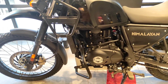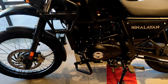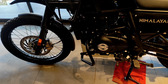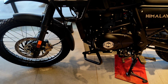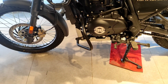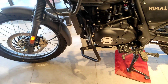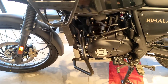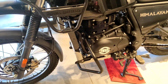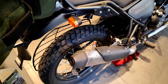We have a 411cc engine — single cylinder, four stroke, air cooled engine, SOHC. If we talk about power, we have 24.31 PS. It is a single cylinder air cooled engine with chain drive, cell start option, and FI engine. We have a digital electronic ignition in this bike and a 5-speed gearbox.